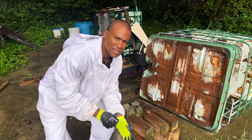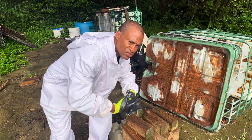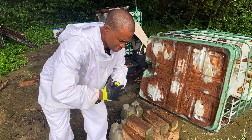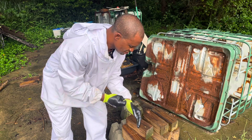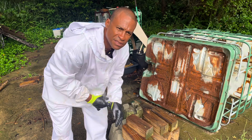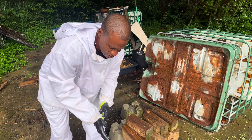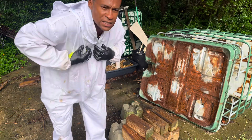As you can see I got my bee suit, because I really need to get this thing moved and I'm just not trying to get stung today. I figure I've got the suit so why not wear it — so let's get it done.